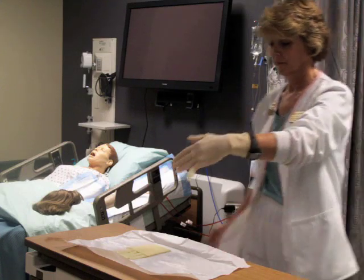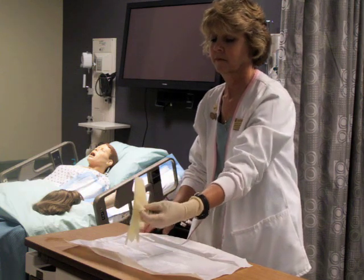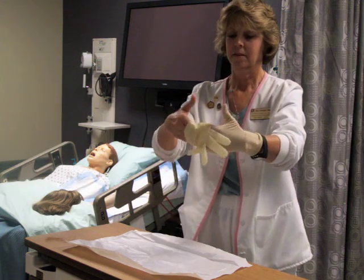For the next glove, go in and grab the cuff with your thumb and fingers and get a good grasp, letting gravity be your friend. You then hitchhike the thumb and insert the other hand into the glove.